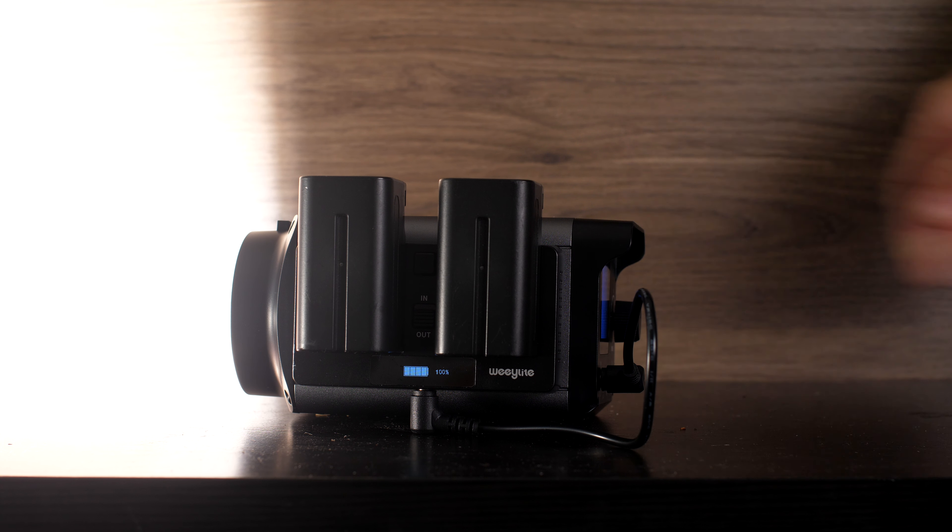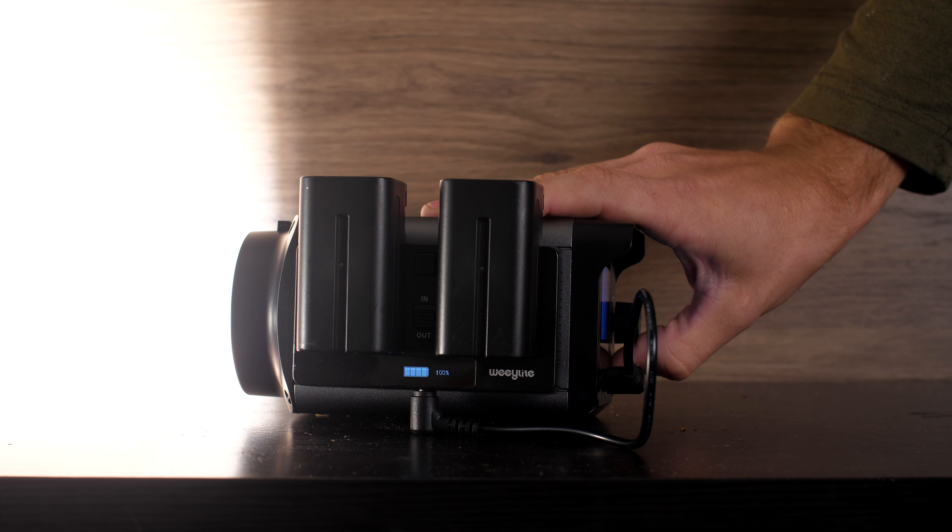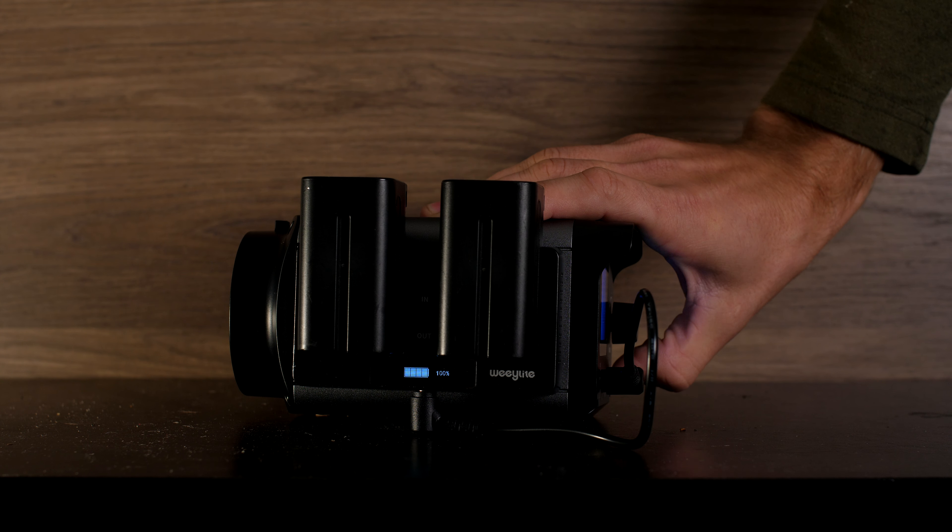If you ask any professional what it takes to get high-quality images, you're going to get the same answers: good camera, good composition, good lighting. And in this video, we're going to be talking about lighting — specifically, the Weelite Ninja 300, the hyper-portable chip-on-board light.